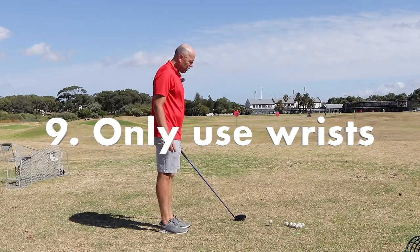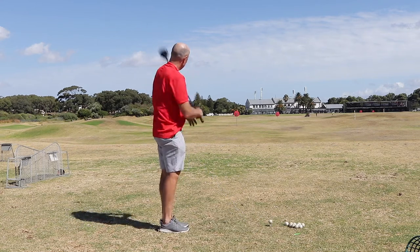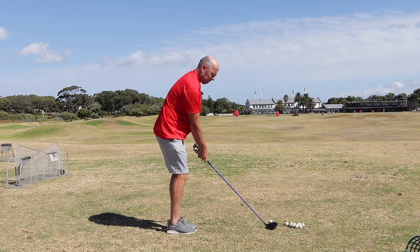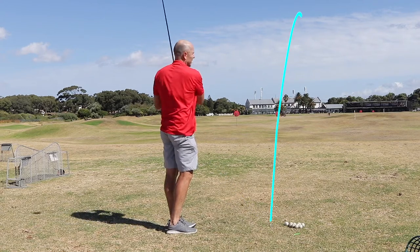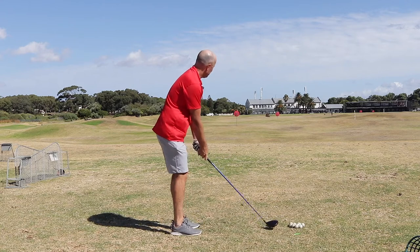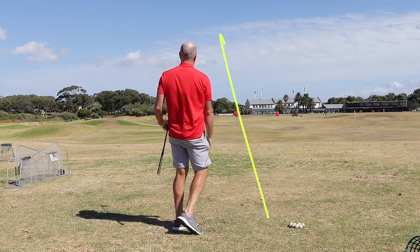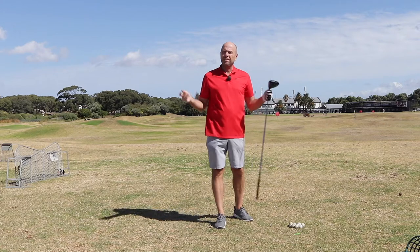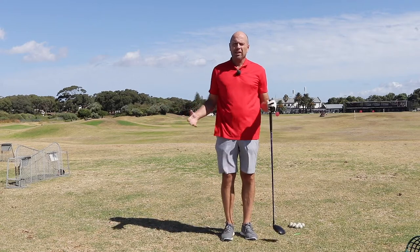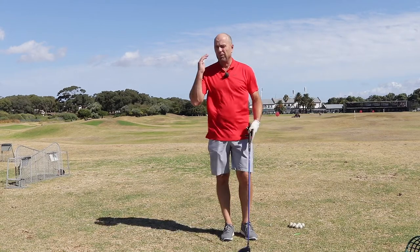Let's stand with my feet close together and just use the hands. The first attempt didn't work out — I hit that one with the toe. Let me try again. There we go. That was at least a 220-230 yard ball, and my feeling was that I only used my hands and arms. So if you do have problems with your hips, you can definitely use your hands and arms to hit the ball straight and far.